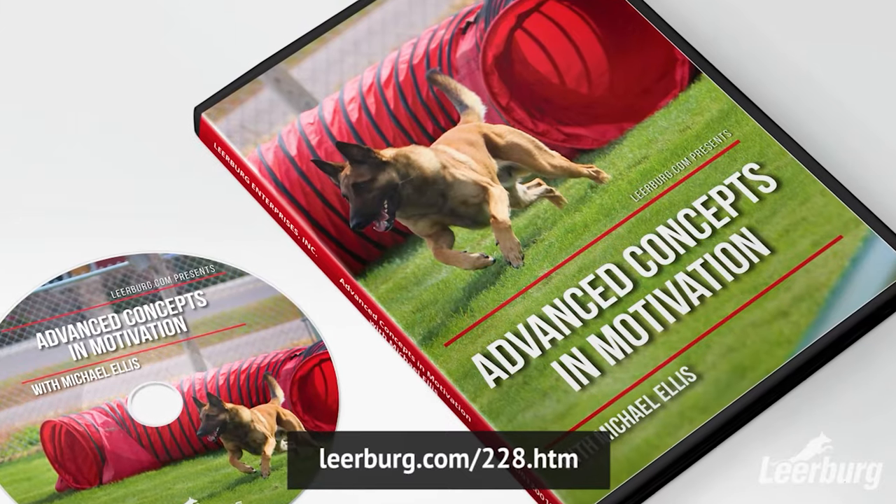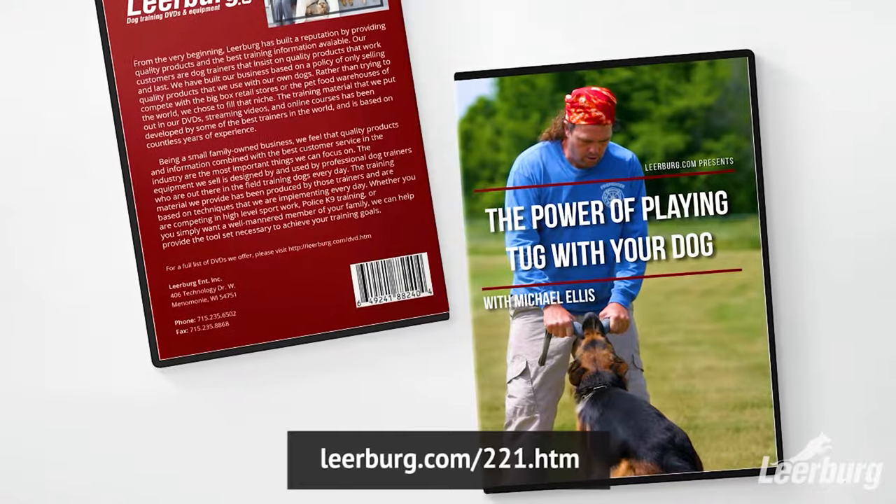If you're interested in a more thorough treatment of play techniques for your dog, check out our Advanced Concepts in Motivation and our Power Playing Tug DVDs.